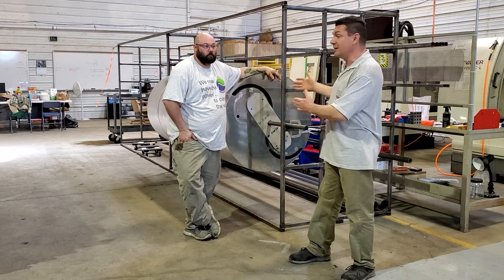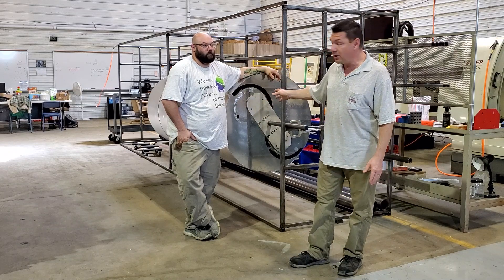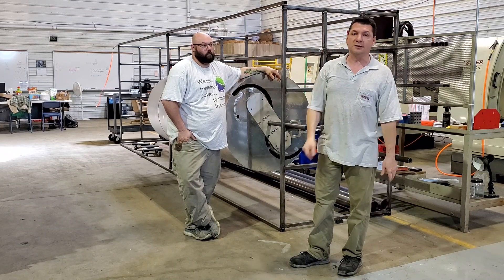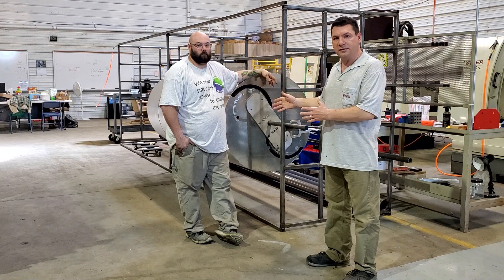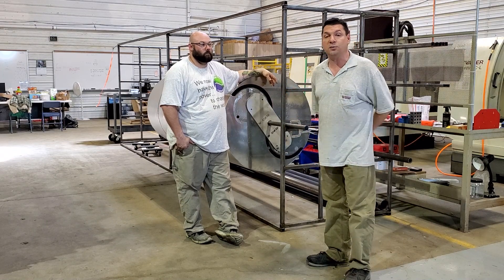This is why we built the machine shop — so that we could bang these parts out, both in prototype mode, and then move directly into low-volume production. Our first couple prototypes, we're going to be learning, tweaking, improving the process, and that's what it's all about.